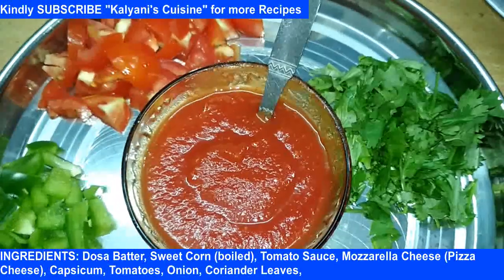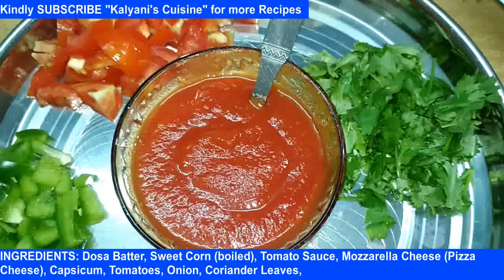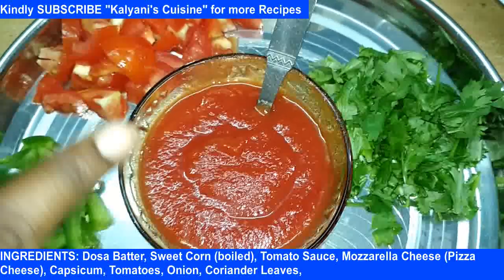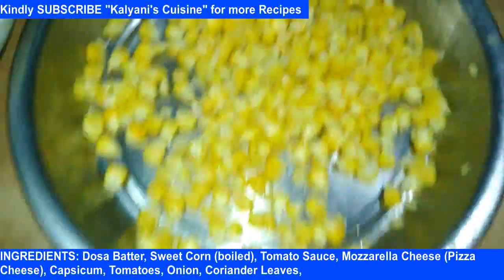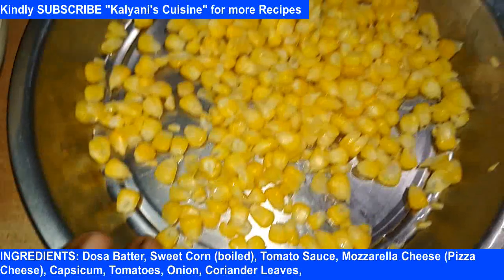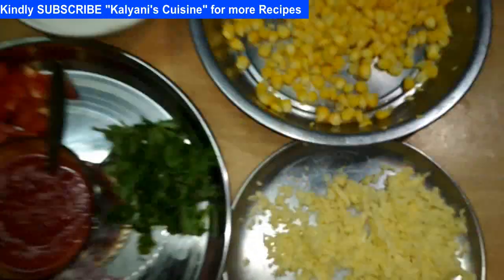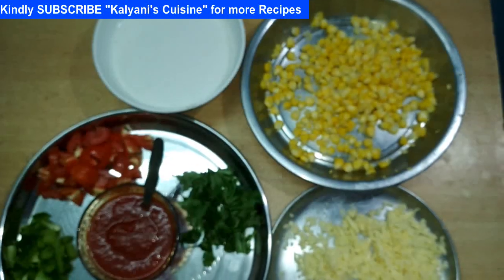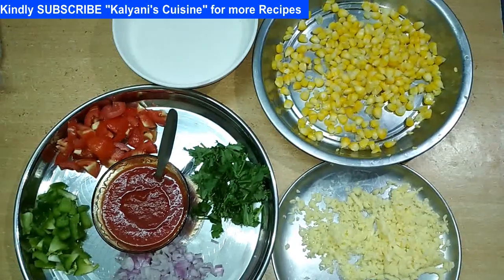Capsicum, Chilli Powder, Salt, Chilli Powder, Cheese. So we are going to add toppings on this sweet corner cheese. So we are going to add pizza to the taste of the pizza.